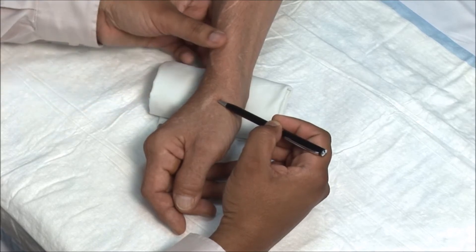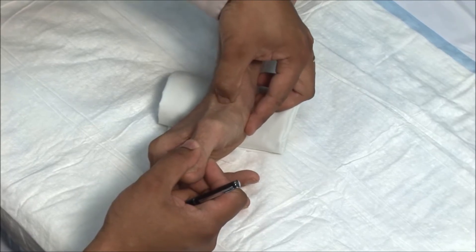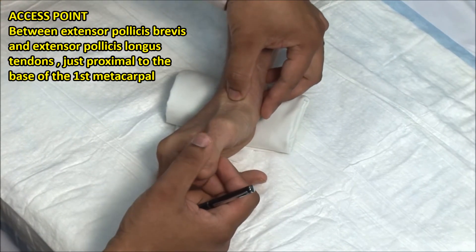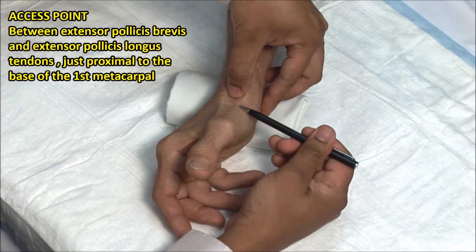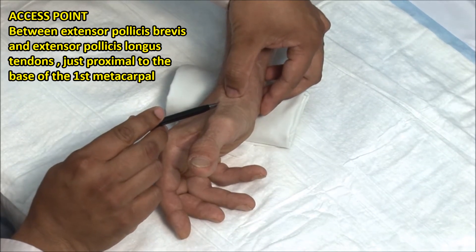The snuff box can be brought out by having the patient extend the thumb against resistance. The point of injection is between the extensor pollicis brevis and extensor pollicis longus tendons, just at the joint space.